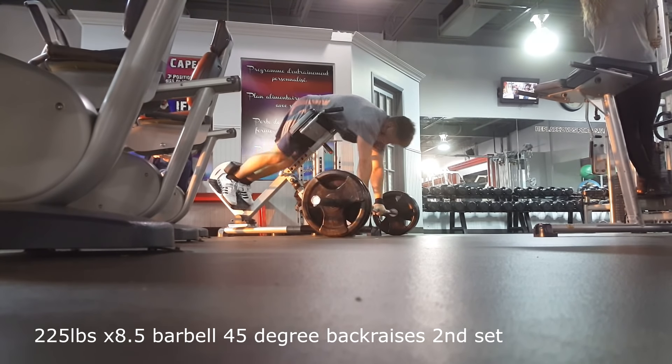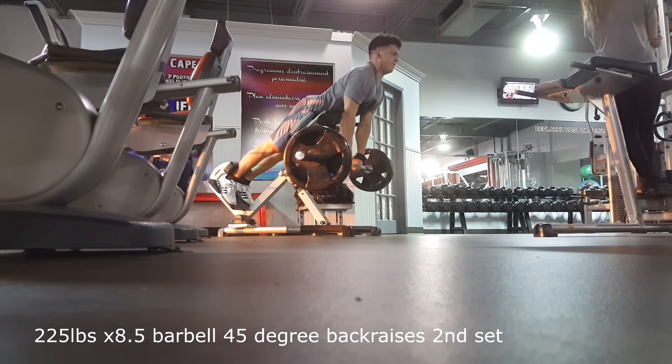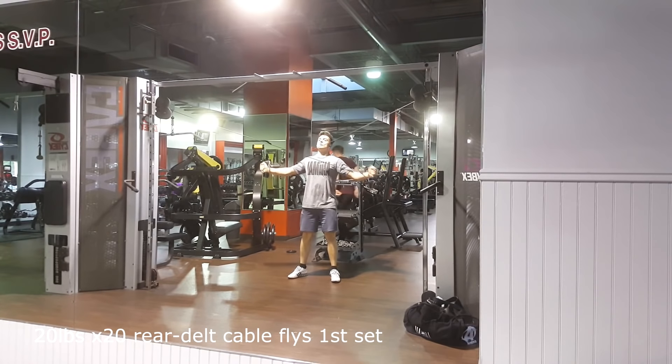That's the ninth rep right there — you can see it pretty much didn't lock out, so it's eight and a half, let's say.